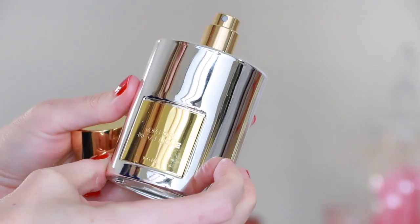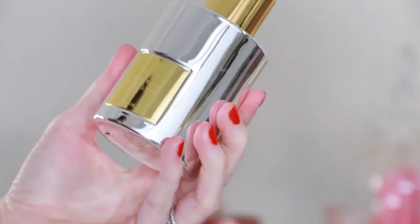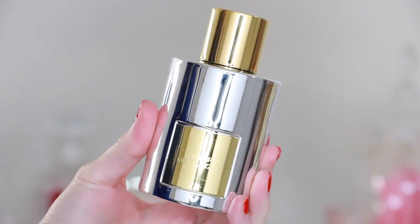The top notes are crisp pink peppercorn and aldehydes. It has a heart of heliotrope, ambrete seed, and peru balsam, and a base of vanilla and sandalwood. One of the interesting points of difference about Metallique is that it falls under the olfactive category of floral aldehyde.